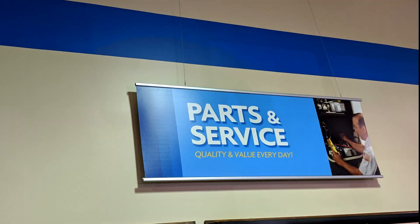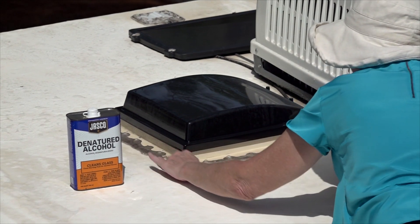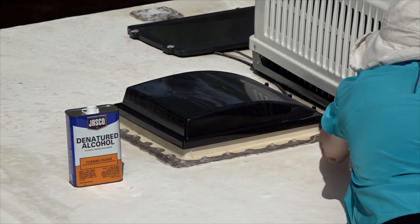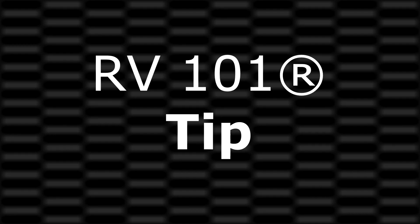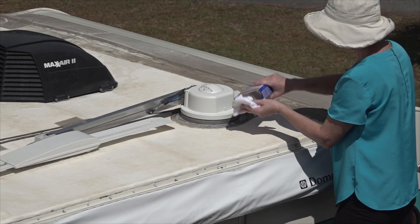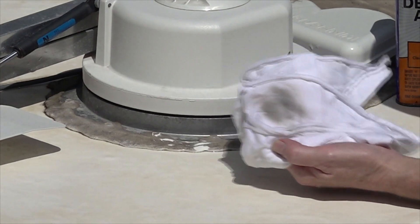Consult the owner's manual or an authorized RV service facility for the type of sealant to use. If you identify any water damage to the structure of the RV during your routine inspections, have it repaired immediately. Make sure the roof is clean and dry where you plan to reseal, and use a caulking gun to run a bead of caulk wherever you suspect a potential leak. RV 101 tip: you can use denatured alcohol on a clean rag to clean and prep the area prior to resealing. Do not saturate the roofing material with the alcohol.